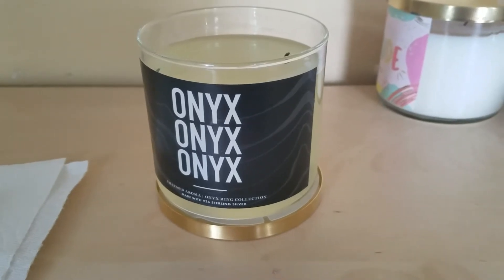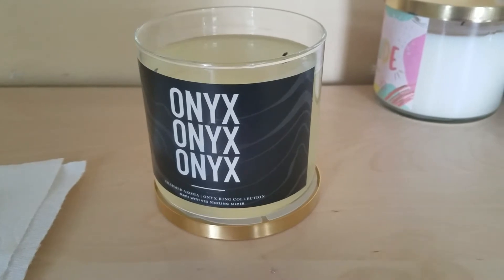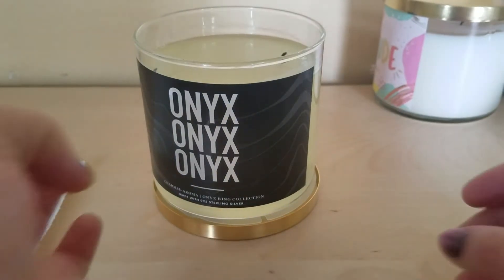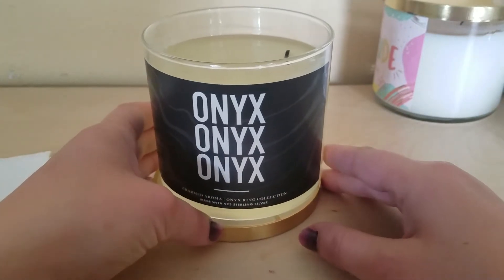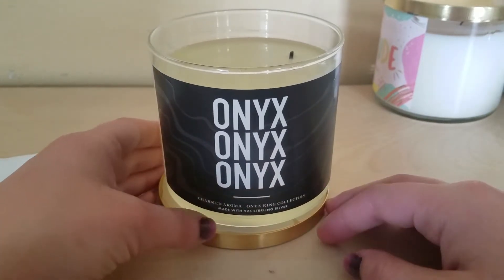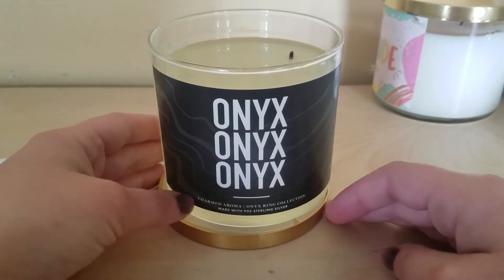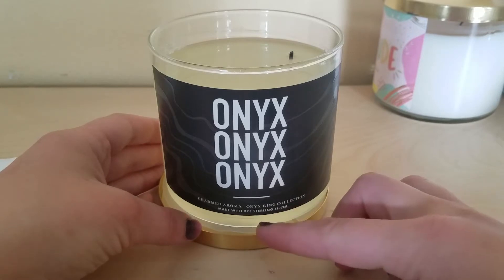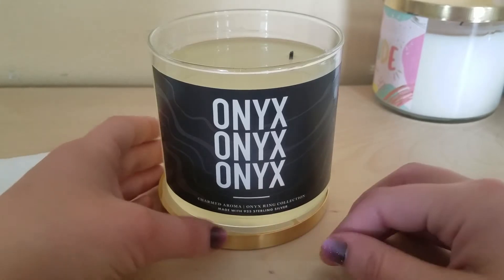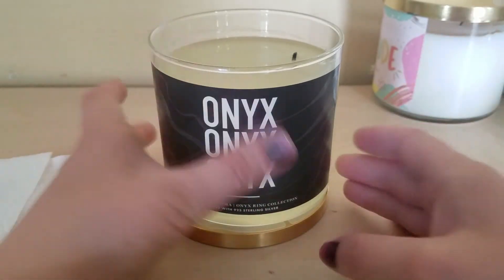Hello everybody, how's everyone doing? It is Saturday — I don't normally do it on Saturday but I didn't have time on Friday. I am doing Charm Aroma Onyx, and this is the Charm Aroma Onyx ring collection. It's made with 925 sterling silver. I already melted it, as you can tell — that's already there.